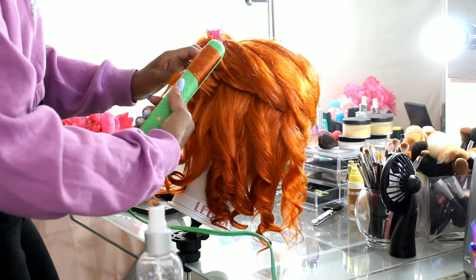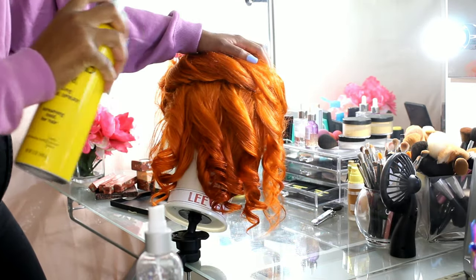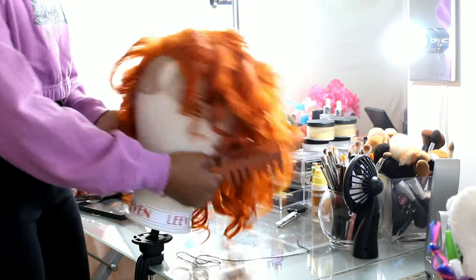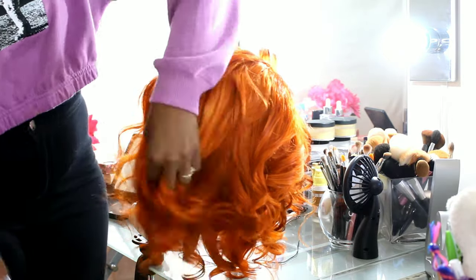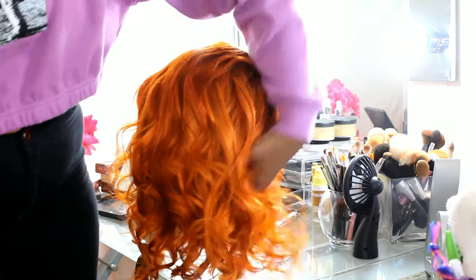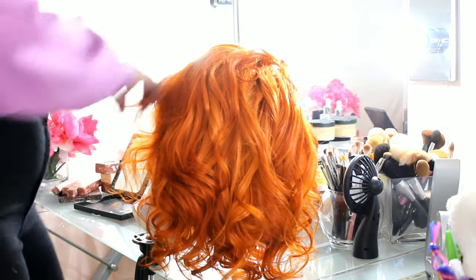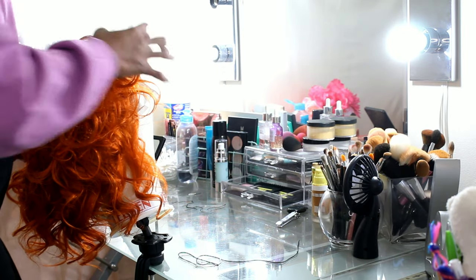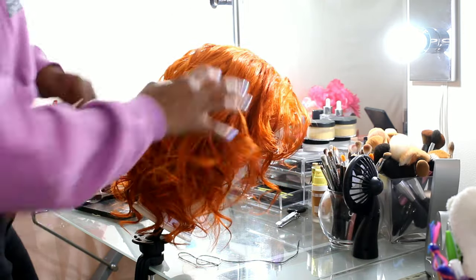Once all the curls are done, I'm taking my Got2B freeze spray to freeze those curls in place so they don't fall too much. We're going for effortless but I don't want them to disappear while I'm curling the rest of the hair. After that, I finger rake my hand through the curls — I tried to use a comb first and that didn't go too well. Finger raking gives them bounce, keeps them alive, and helps shape them to frame the wig. I absolutely love it — I love the curls, I love the color. I can't wait to try on this wig.